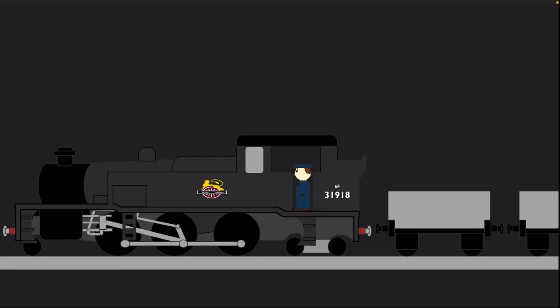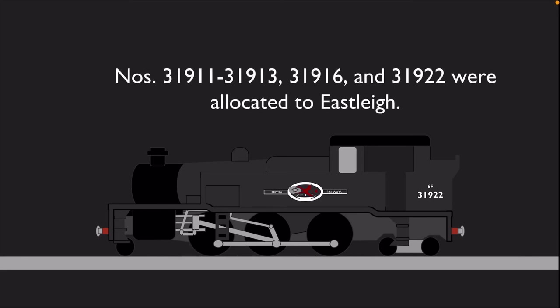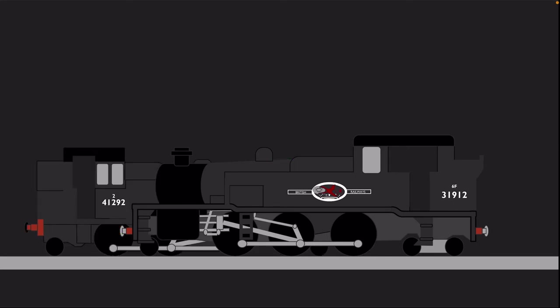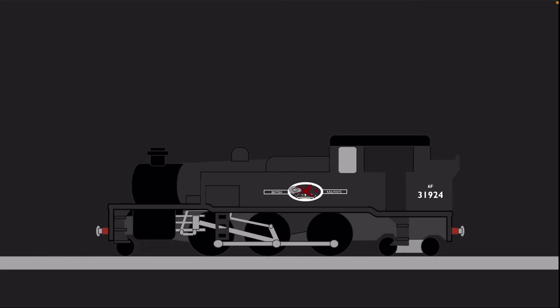As a result, the W's remained confined to London freight work for the rest of their working lives. Between 1959 and 1960, the Eastleigh-built W's had their gravity-powered sanding gear replaced with steam-powered sanding gear. Between 1960 and 1961, eight of the class moved away from London to Eastleigh and Exmouth Junction. One member, number 31912, was reallocated from Eastleigh to Exmouth Junction in November 1962. However, between 1962 and 1963, those four based at Exmouth Junction all moved back to Feltham and Norwood Junction.